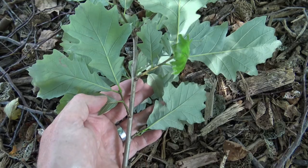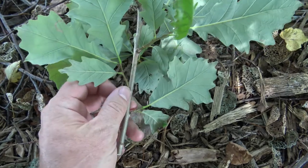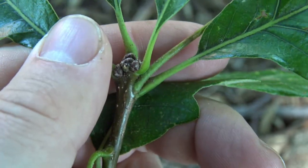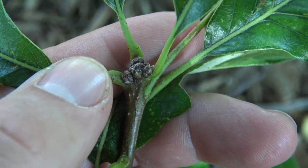The buds, branches, twigs, and leaves are all arranged alternately on Swamp White Oak. Here the terminal buds are clustered at the end, and they're rounded, and don't have a real definite shape to them — just sort of clustered and rounded at the very end of the twig.